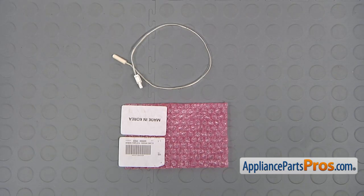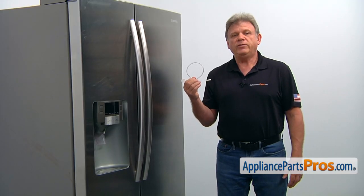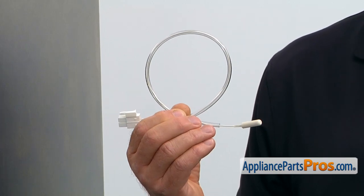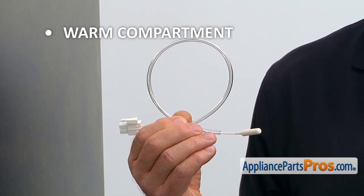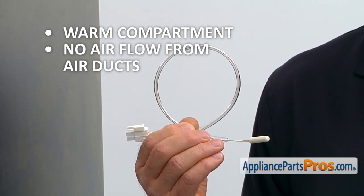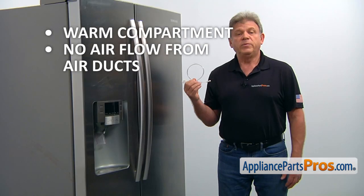When you open up the package, you're going to get a new temperature sensor. This temperature sensor is mounted on a freon tube on the top of the evaporator inside the fresh food compartment. If you discover a warmer-than-usual compartment and a snow-packed rear evaporator cover and the evaporator itself, and there is no or very little air flow coming out of the air ducts, the temperature sensor should be tested and replaced if needed.